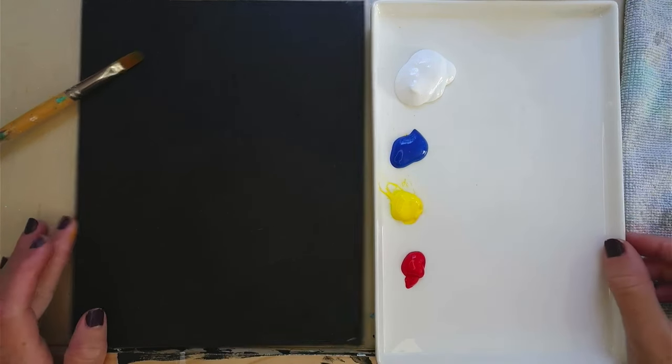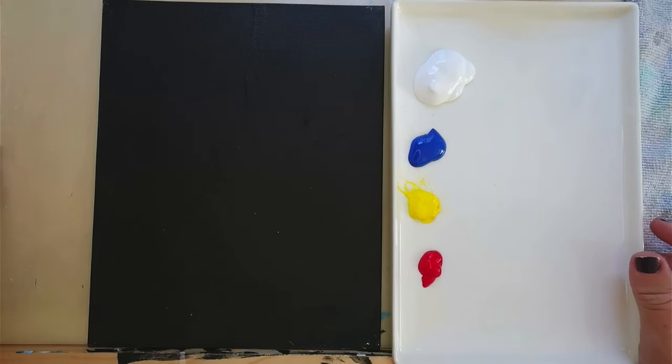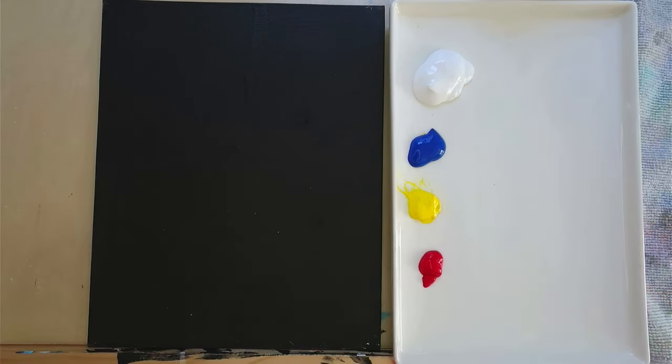Today we're going to do a black canvas floral type painting. I love doing these because they're so easy and it's really low maintenance as a starting point.